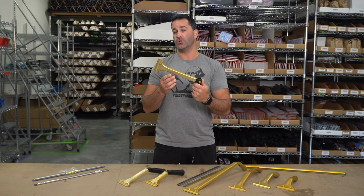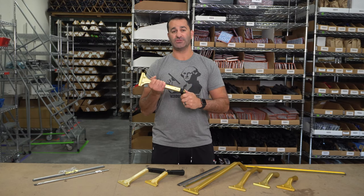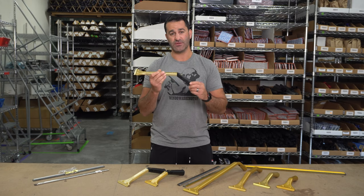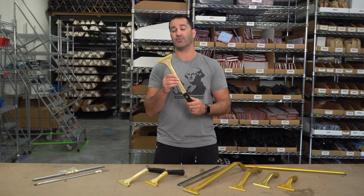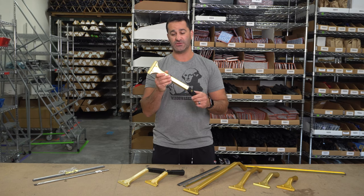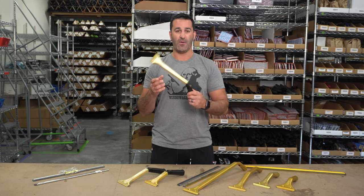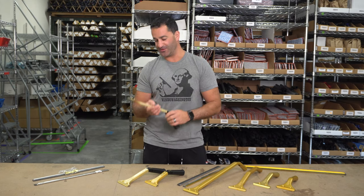The Ledger is a really important tool, but it does take some getting used to. It's not something you're typically going to use by hand — it's primarily made to be used with an extension pole. So it does take a little bit of practice, skill, and time to get used to using the Ledger, but once you know how, you will become a master window cleaner, especially with storefront windows.